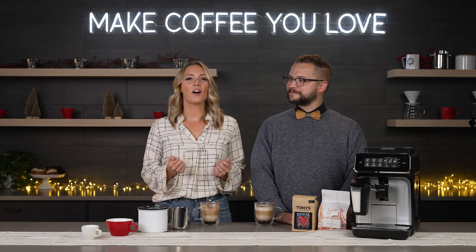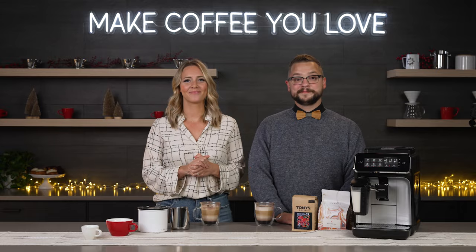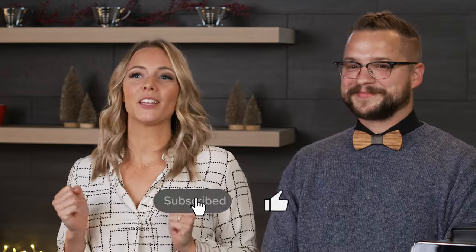Hey everyone and welcome back to Seattle Coffee Gear's annual gift guide video series. I'm Tara and I'm Shawn. Today we're brewing up some excitement as we dive into the world of super automatic espresso machines.